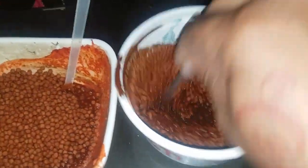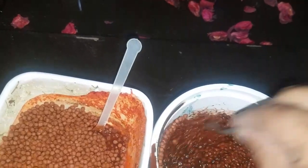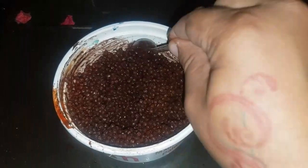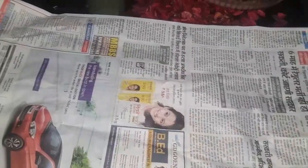Now mix them well. I am adding water and putting all the food on it, mixing them well.